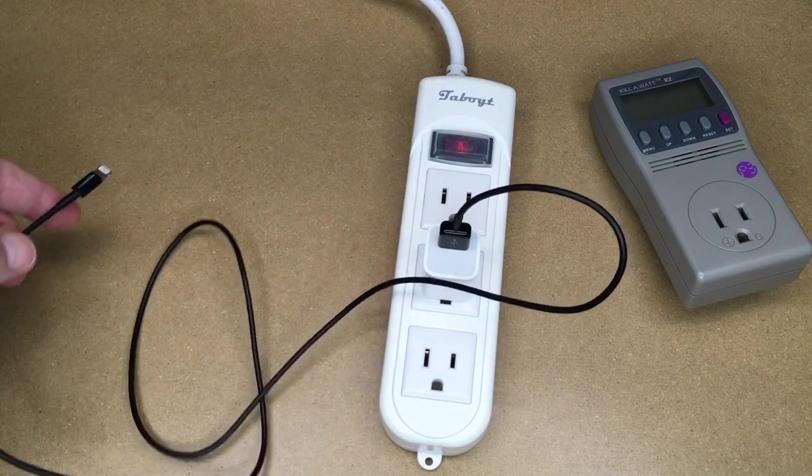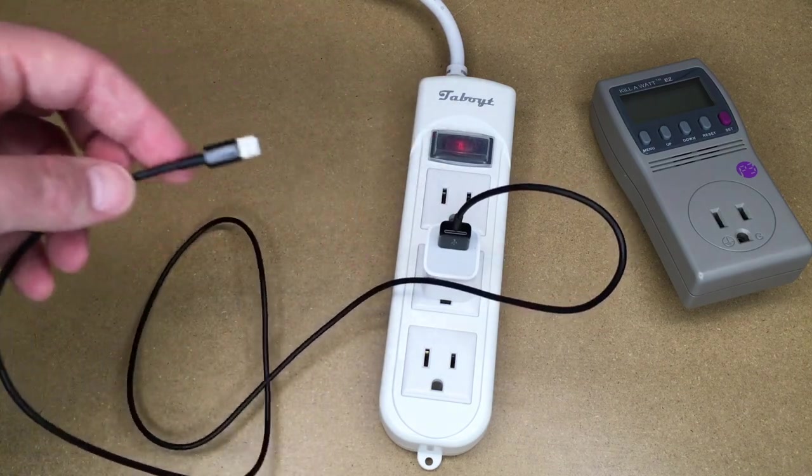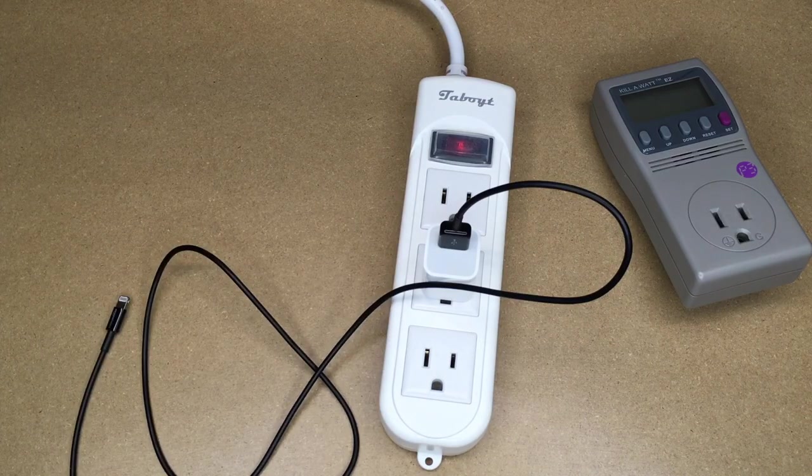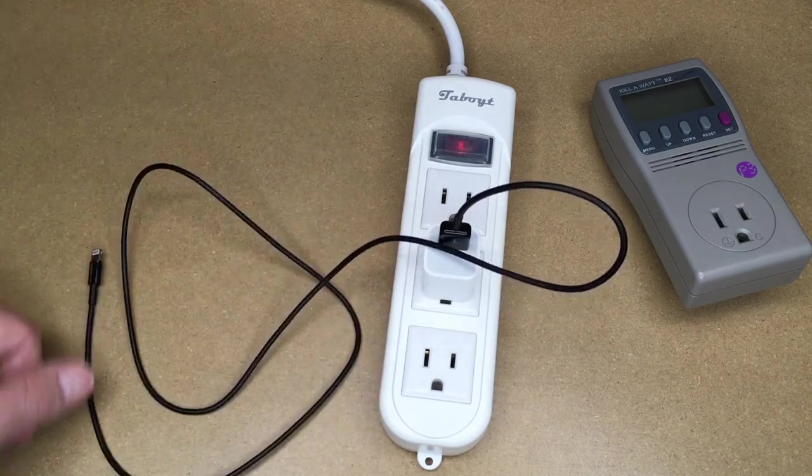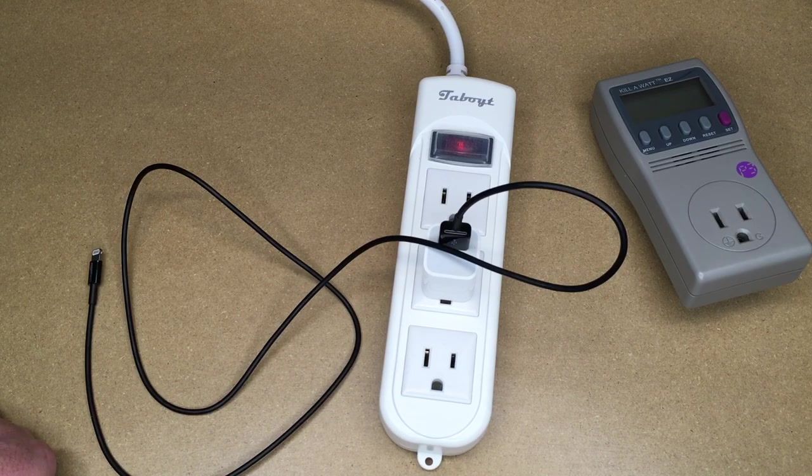I thought that was an interesting question — whether the lightning cable has a draw in and of itself. In my tests with the kilowatt, the thermal camera, and the DROC USB tester, it doesn't appear to have any significant draw. That's all I'm covering in this video. If you have questions please leave them in the comments, click like if you enjoyed it, and subscribe if you haven't. Thanks for watching — goodbye.